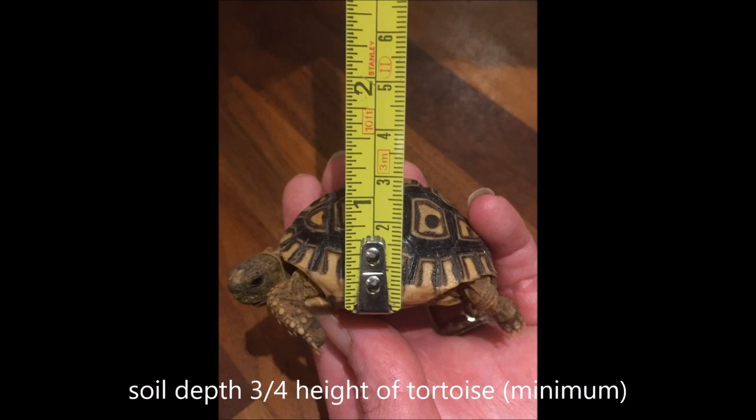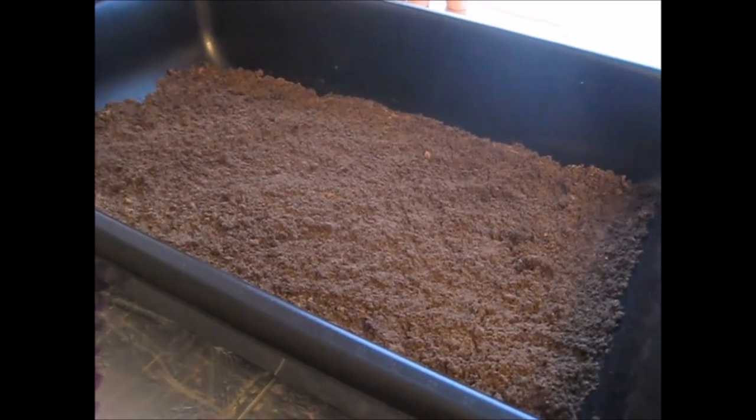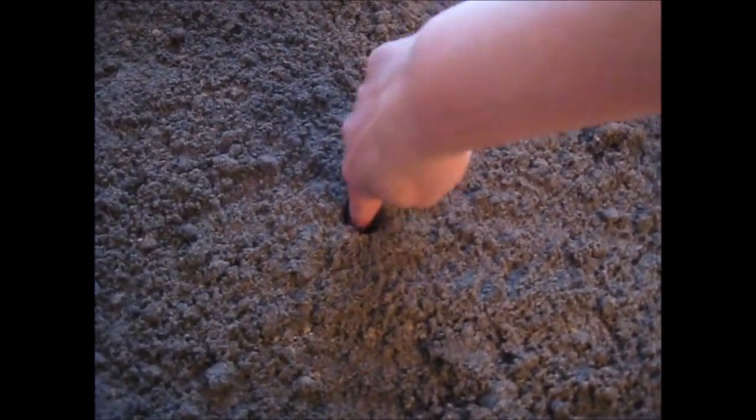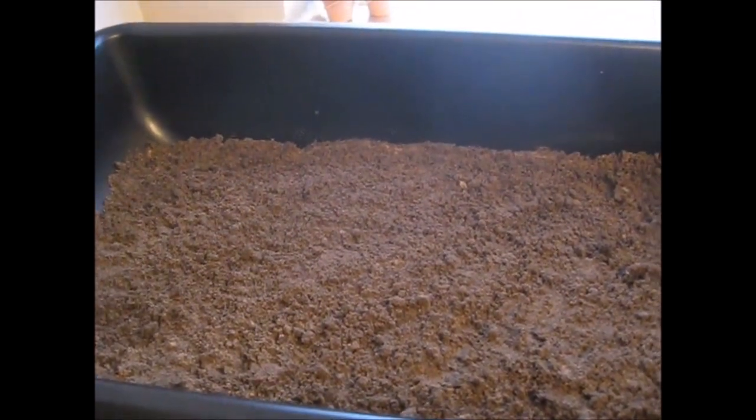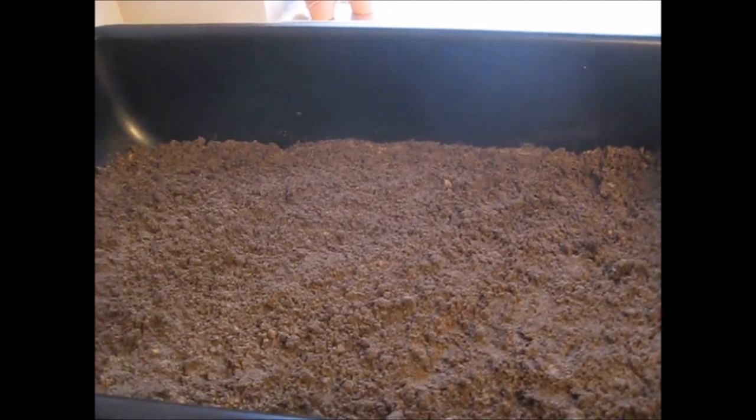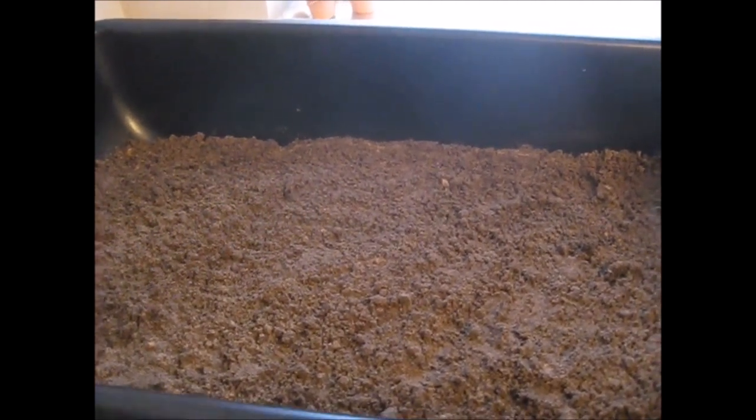We need to keep preparing the substrate mix until we reach the required depth. The depth we're aiming for is a minimum of three-quarters the height of your tortoise. In this example the hatchling is approximately 1¼ inches high, so we'll aim for approximately 1 inch of substrate. This mix is slightly damper than ideal as my bags were left out in the rain, so if your mix looks like this I'd recommend leaving it to dry out at room temperature for a couple of days before using it.